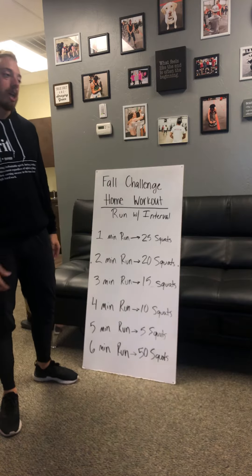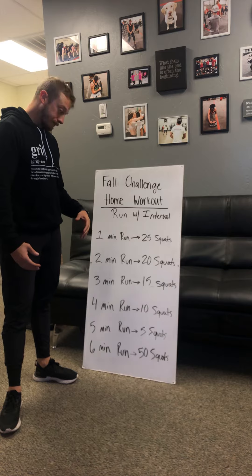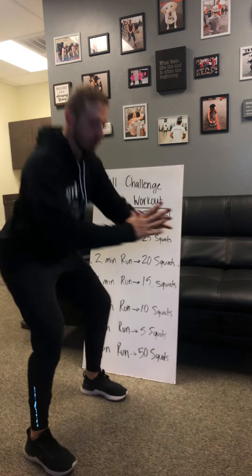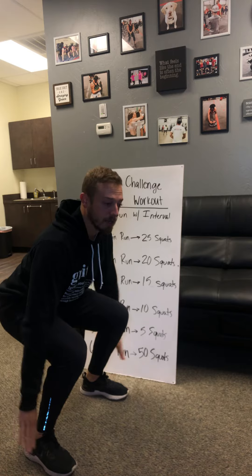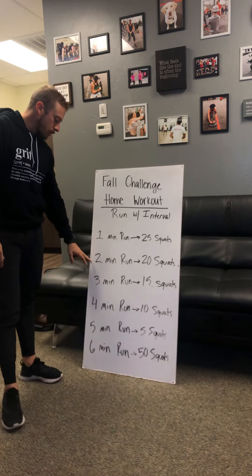If you want to make it a little more challenging, you can grab any sort of weights that you may have. Then you're just going to squat down — we're dropping those hips. Make sure we're keeping the weight heavy in our heels and then coming back up.